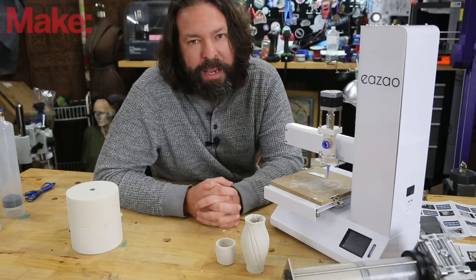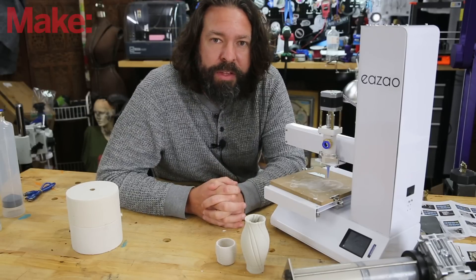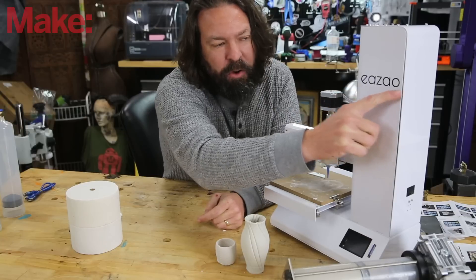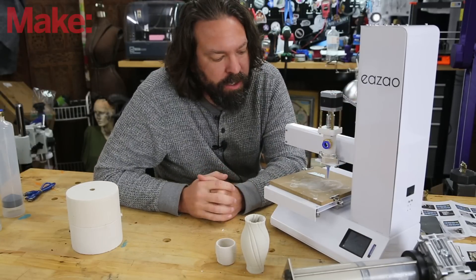Again, this is a Kickstarter — back it at your own risk. But if you want to learn more, you can go to eZao.com or find the link below to their Kickstarter. Thanks for joining us today. I hope you enjoyed it. Be sure to like and subscribe for more awesome videos from this channel.